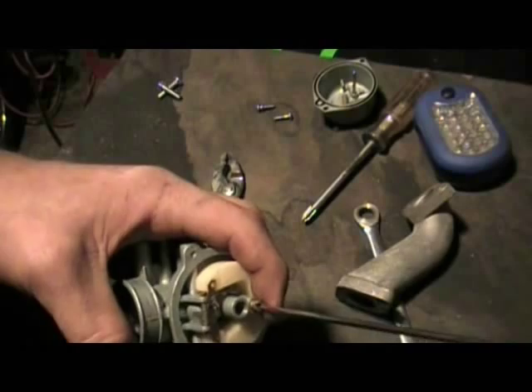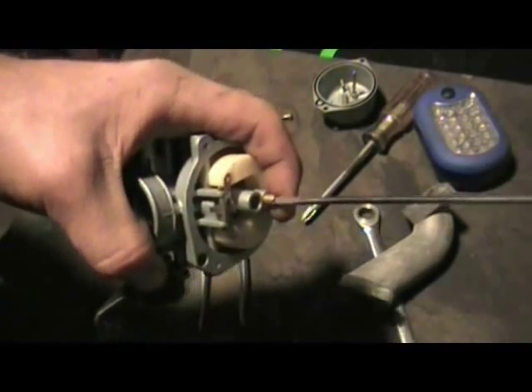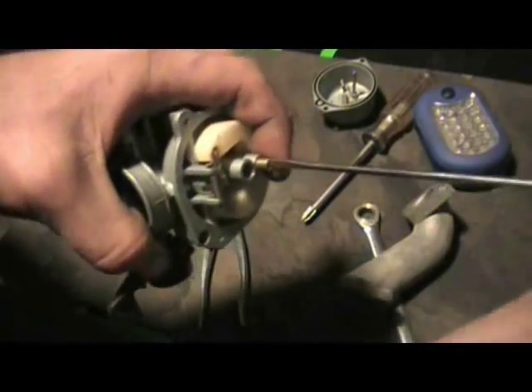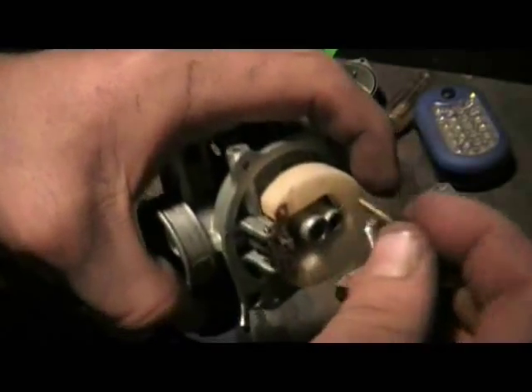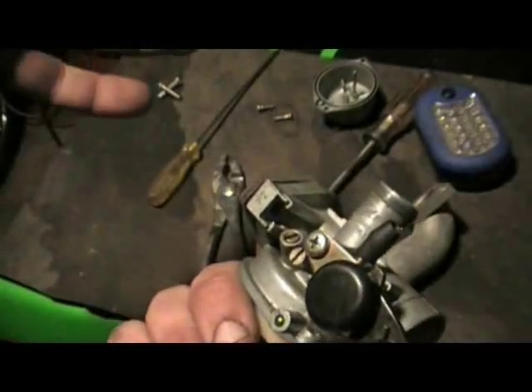The small jet is usually your problem. It usually just takes a flat head screwdriver. You don't have to tighten them up real hard or anything — they're not adjusted anyway. You're not going to hurt the way the bike runs by backing them out. You don't need to adjust them out any turns. Just don't adjust the main screws because they don't ever really need to be played with.